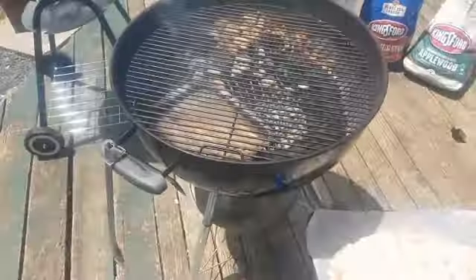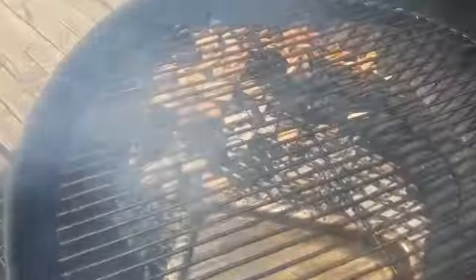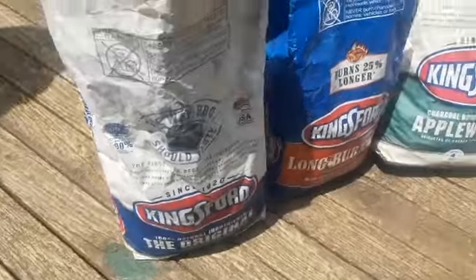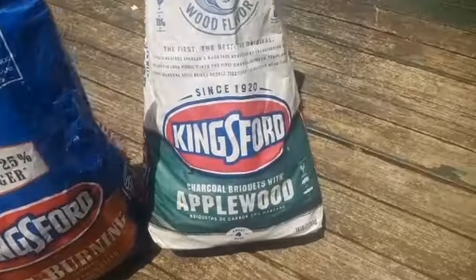The snake method — that's not when you steal your grandmother's jewellery and go swap it for meth, that's when you layer out your coals in a bit of a snake ornament. We're putting some cherry wood chip on there for some smoky flavour, going with Kingswood original, long burning, and apple wood.